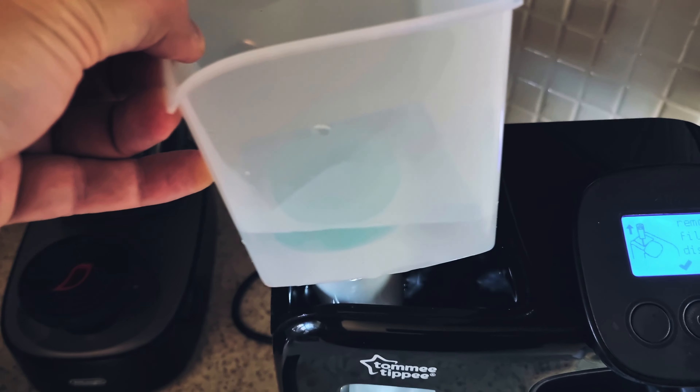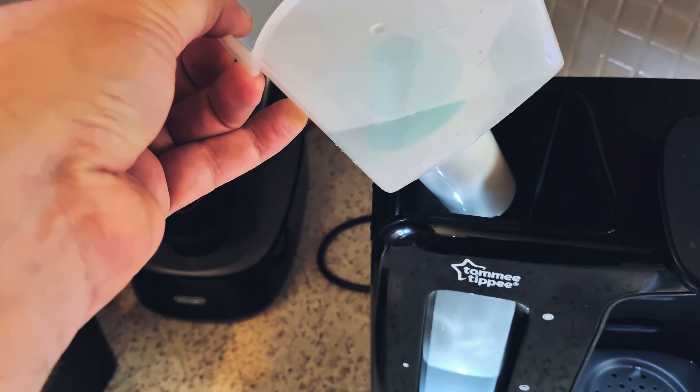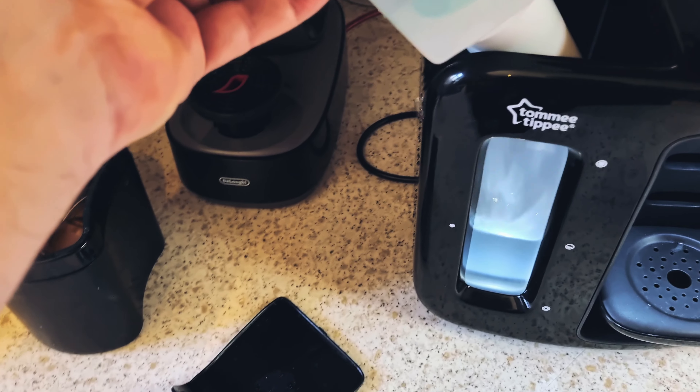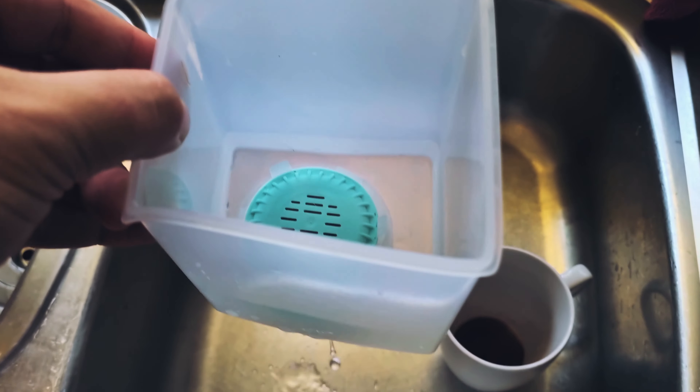Hello and welcome to another how-to video. Today I'm going to be showing you how to replace the water filter on a Tommee Tippy Perfect Prep day and night machine.